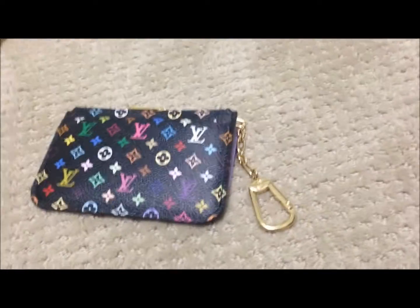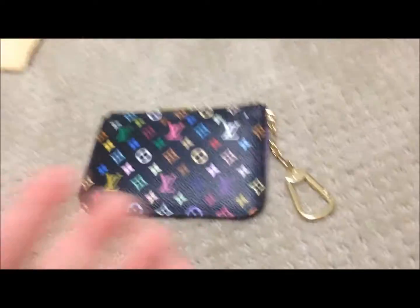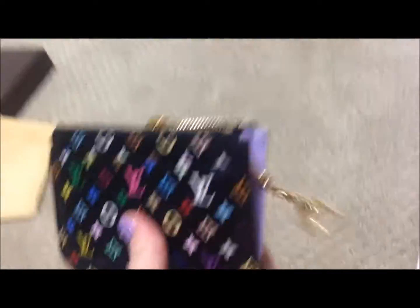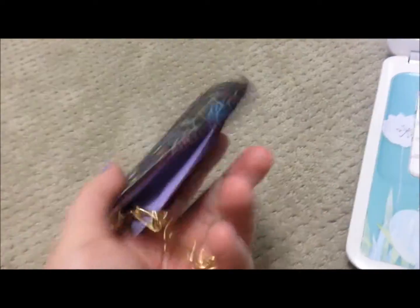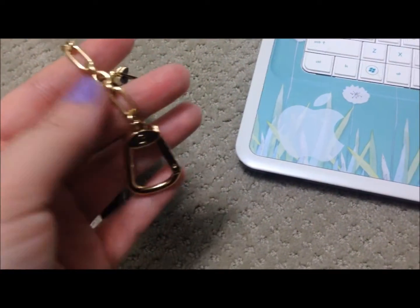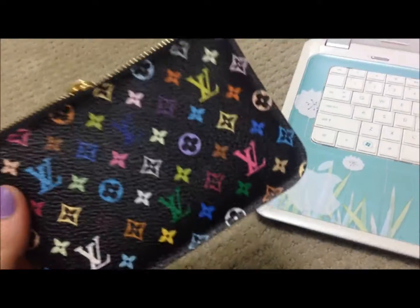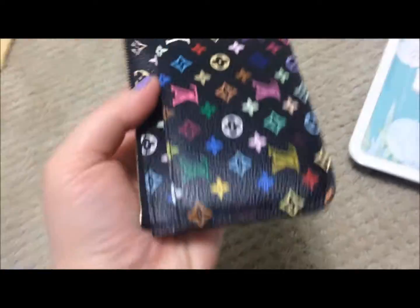You could also use this as a key pouch — you just put your keys there and hold them inside. But I probably would never use it as a key pouch, because if I have my keys stuck on here and then put my keys in my car, I find that it would be a little heavy, or even just leaving it in the door — I don't think putting all that weight constantly on the chain is very good. So I would mostly use this as a wallet or a little change pouch, which is what I originally intended.